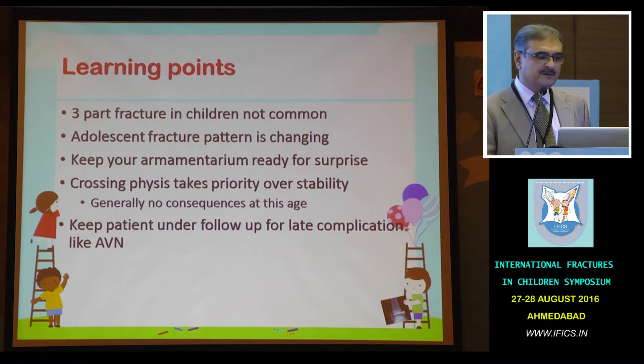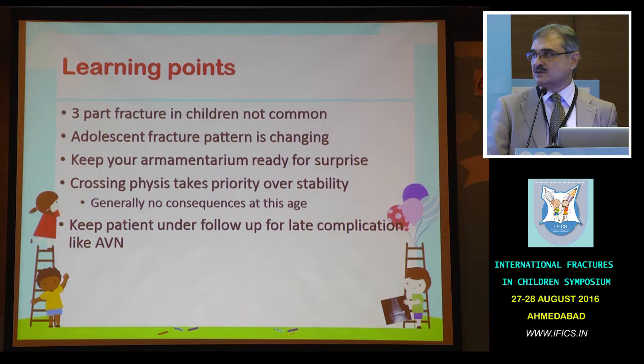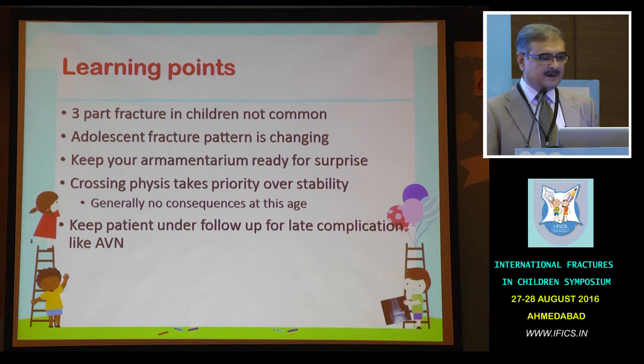What do we learn from this? Three-part fracture in children is not common — for me, this was a first, and most of the panelists also have the same opinion. Adolescent fracture patterns are changing. You must keep your armamentarium ready for surprises. Generally, there are no consequences of crossing the physis at this age. Keep the patient under follow-up because there can be late-presenting AVN.